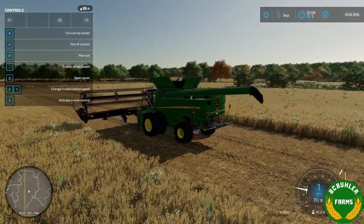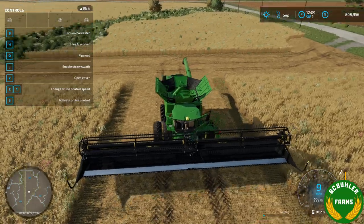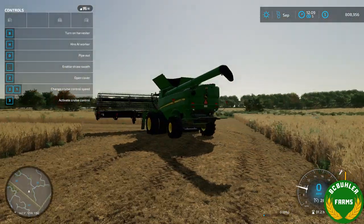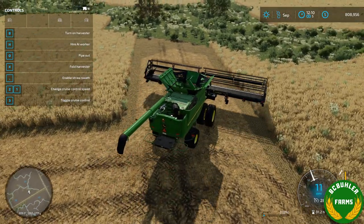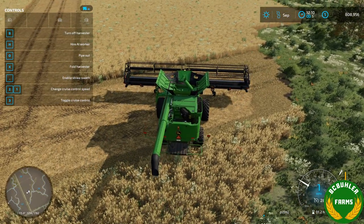So we back up on it and back up here to drop the Bushel Plus off. Then we'll do a little strip here without it just to see what that yields.